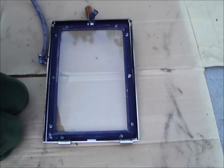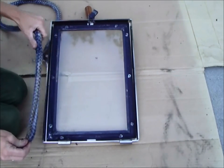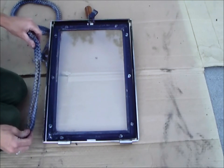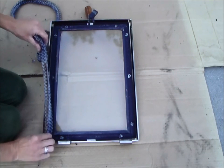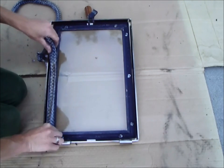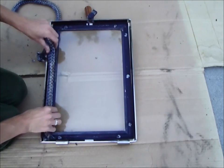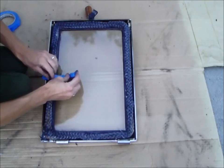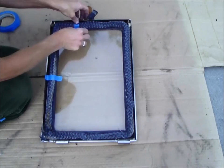First, let's dry fit to make sure the gasket will fit properly. I'm going to lay the gasket in the channel and secure it in a few places with some masking or duct tape. We're going to start in the lower corner closest to the hinge. Put a couple pieces of tape on there just to secure it in place while we do our dry fit on the door.